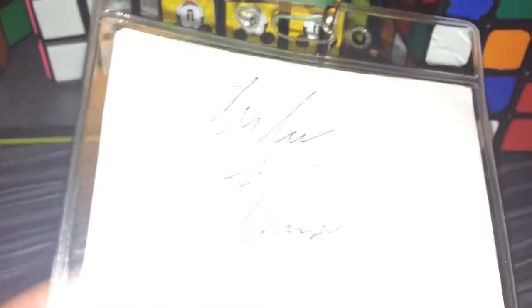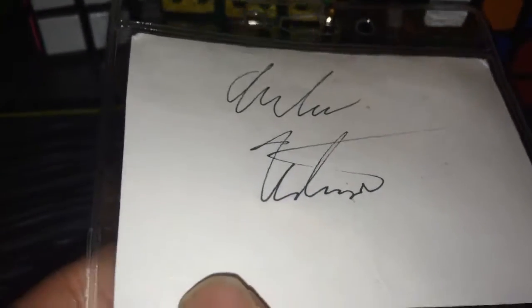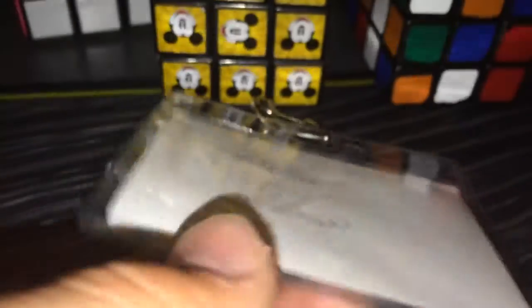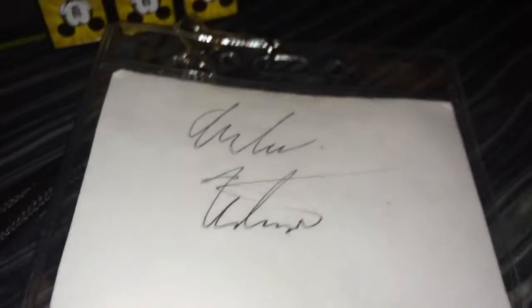The last thing I got was a signature from the guy from Colorful Pockets. If you don't know him, Colorful Pockets has a lot of subscribers — around 18,000. I did get a signature from him, so that's pretty cool.